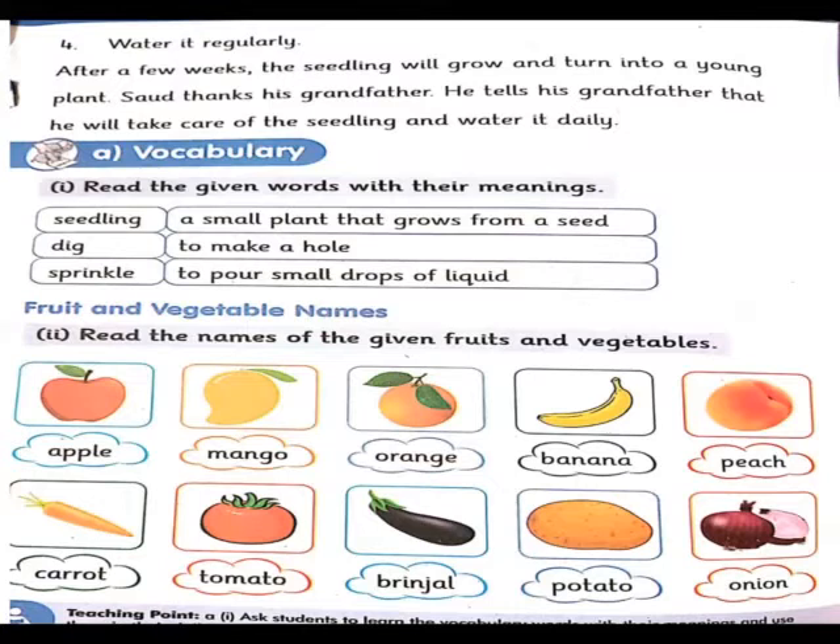Dig – to make a hole. Dig کا مطلب ہے کوئی گڑھا کھودنا۔ جب dig کا مطلب ہوتا ہے کھودنا تو آپ گڑھا ہی کھودیں گے، مٹی کو نکالیں گے اور ایک گڑھا بنائیں گے جس میں آپ seedling ڈالیں گے۔ Sprinkle – to pour some small drops of liquid. Sprinkle کا مطلب ہوتا ہے چھڑکاؤ کرنا، مطلب چھوٹے چھوٹے سے قطرے پانی کے اوپر گرانا۔